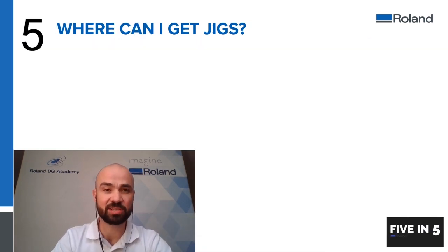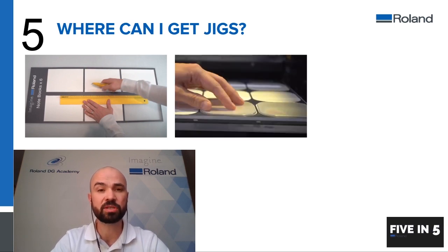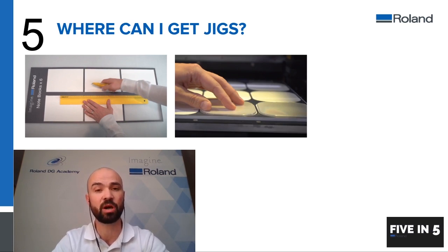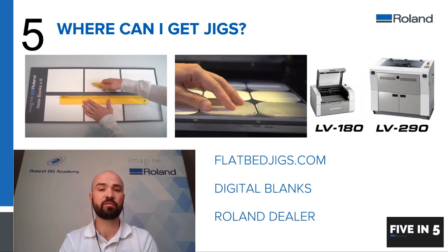Number five: where can you get jigs? A common question is where can you purchase jigs for your different device print items. This very much depends on the type of item you're going to be printing. You can make these yourself — as shown here, this was just a sheet of foam board which was printed on the machine first and then cut to create recesses for the items to sit into. You can also use the gloss channel in the machine to create ridges that your item can sit into, or if you have a laser device you could cut your own jigs as well. Here are a few sites where you can get extra jigs from suppliers.